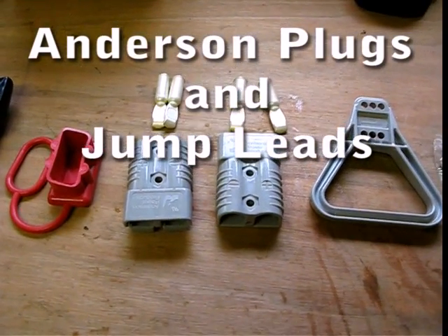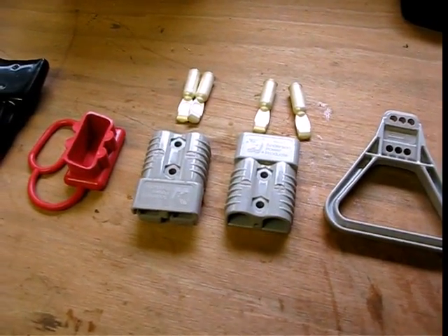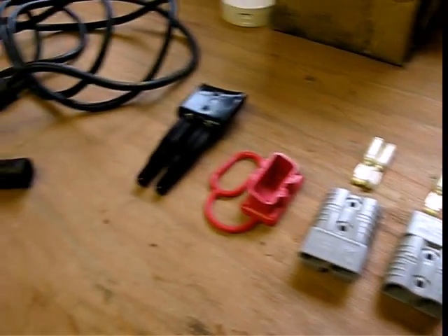Right, hi everybody. Today we're going to be talking about Anderson plugs and specifically how to make them up.